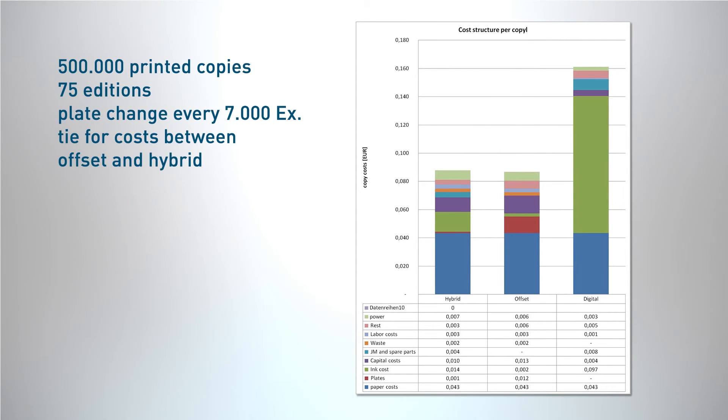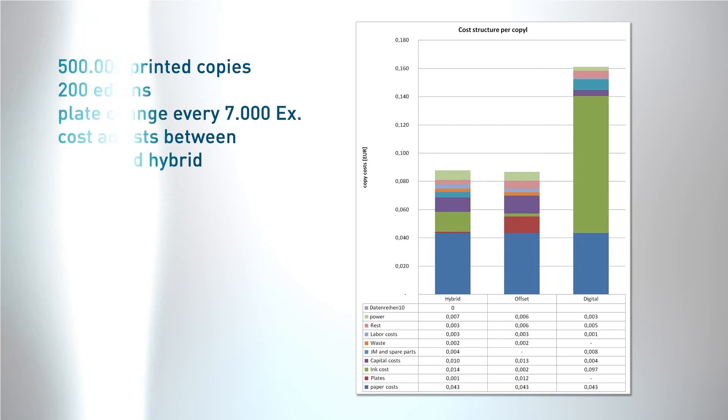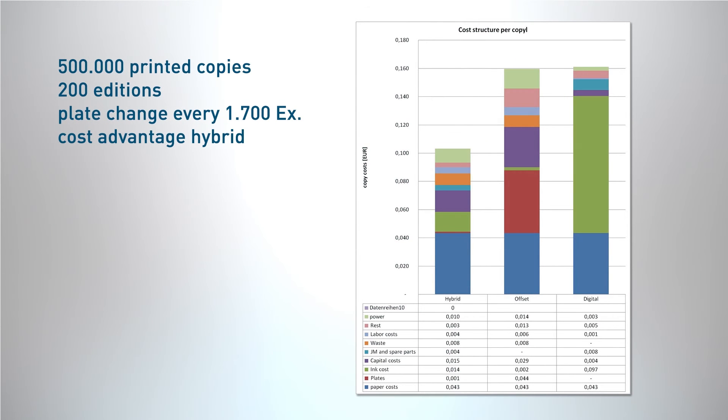Now we have increased the number of editions since more active customers joined our printing model, and the costs are tied between offset and hybrid. With even more editions, hybrid is the model giving all the advantages you need: cost optimization, individual imprint for the customer, regionalizing and versionizing.